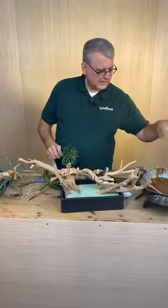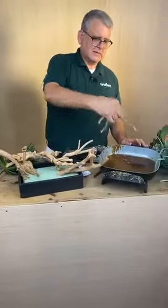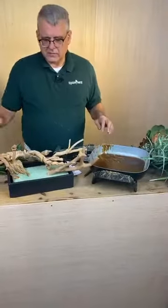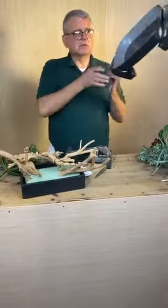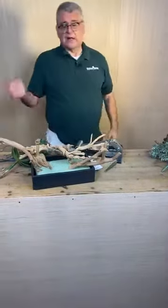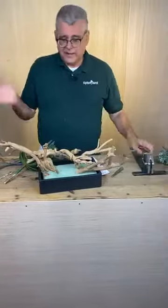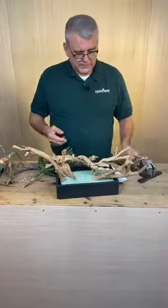It looks like my glue pan has lost heat - I didn't plug it up because remember last time we did it, it blew the circuit. So we're just going to have to make this one without the glue pan and then I'll go back a little later. The reason is the last time it kept blowing the circuit - apparently we don't have great circuits down here and it wasn't very much fun.